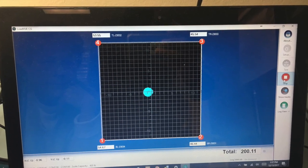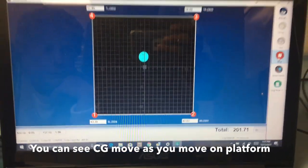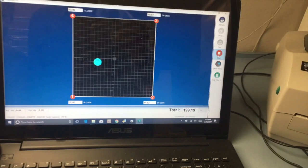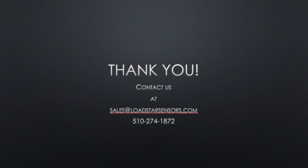On the bottom left hand corner it gives you the exact coordinates of the CG. Now I'm standing on the scale and moving back, to the left, to the right, and backwards, and you can see that you can actually visualize the movement of the CG on the scale. That's how you build and use the scale.